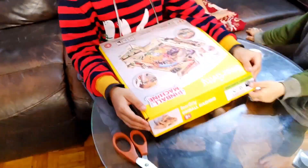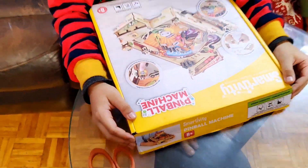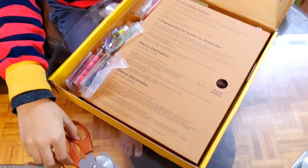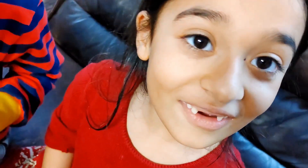Friends, let's open our pinball machine from Smartivity. Whoa, wrong way — whoa, so cool! I love building. Oh it's fun, oh it's fun!